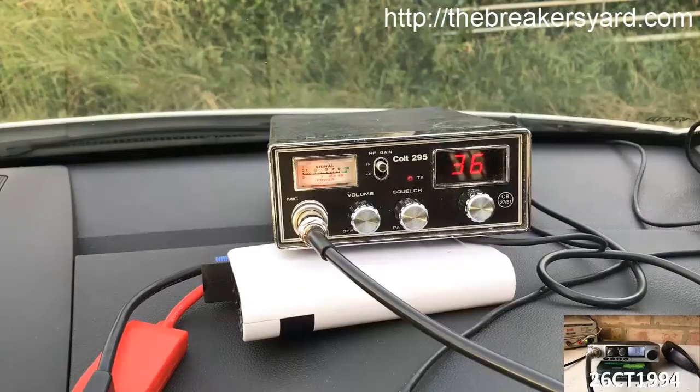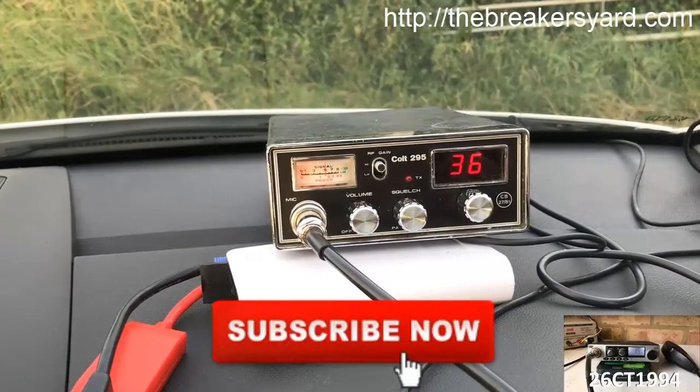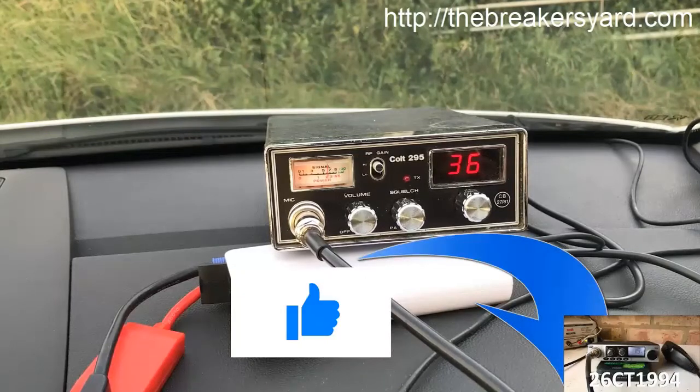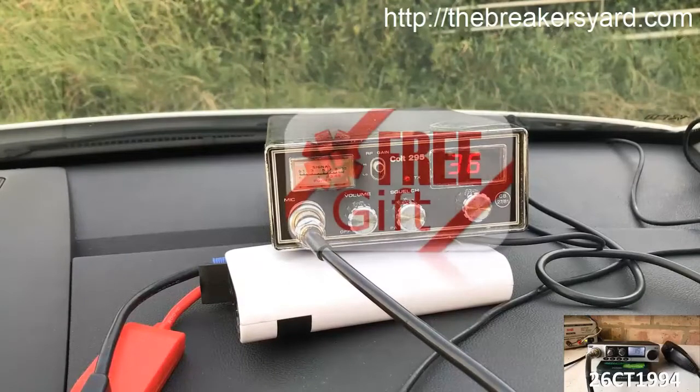If you're new to this channel and would like to see more CB-related videos, feel free to hit the subscribe button below and watch out for new videos uploaded every Wednesday. If you enjoy my videos, don't forget to hit the like button or leave me a note in the comments section. Also, if you're new to CB radio, watch this video through to the end to find out more about the free gift I offer to all of my subscribers.